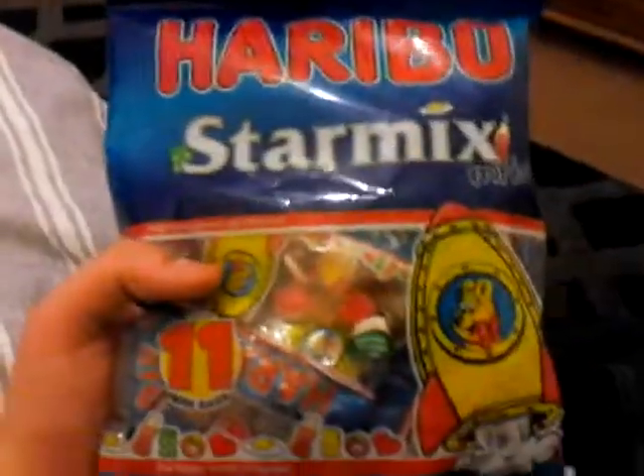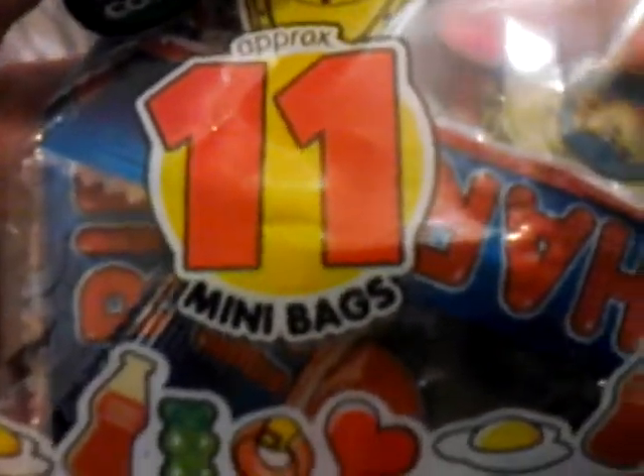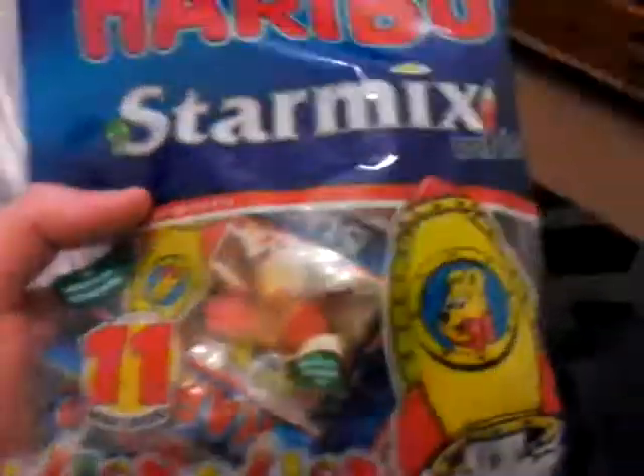Item number three is Haribo Star Mix Minis. I got like 11 mini bags — 11 Haribo mini bags! I love Haribo so these are pretty yummy. That's item number three.